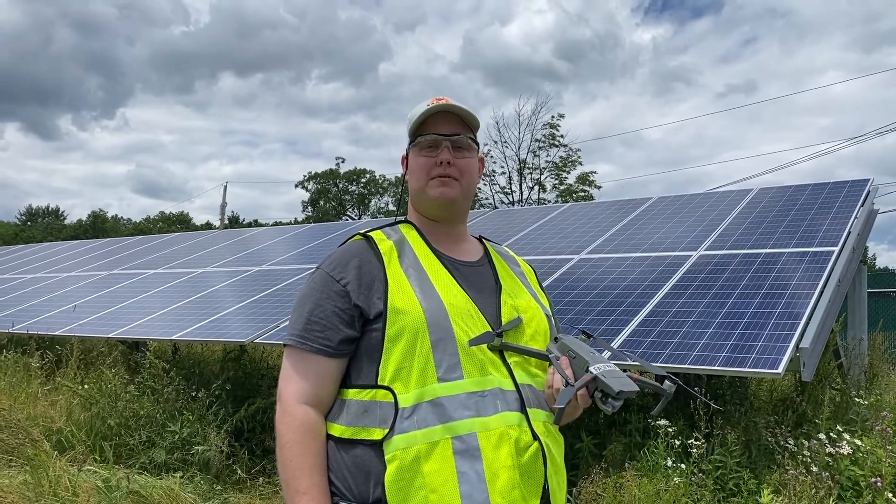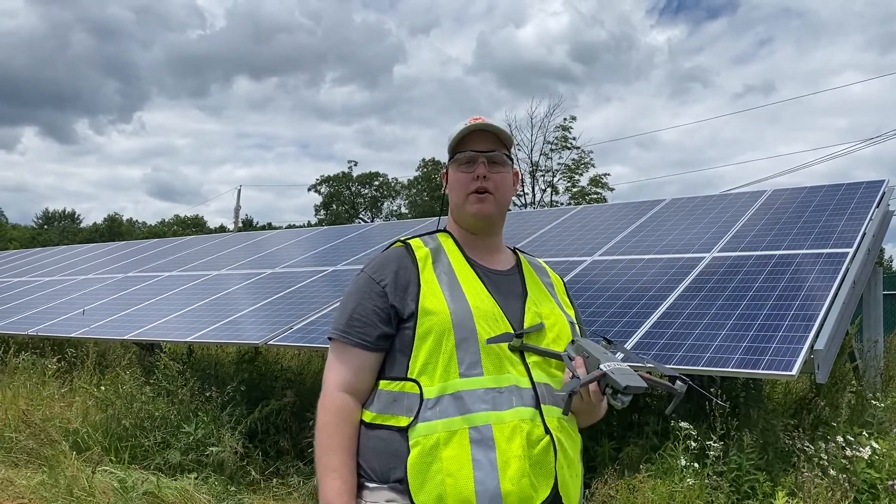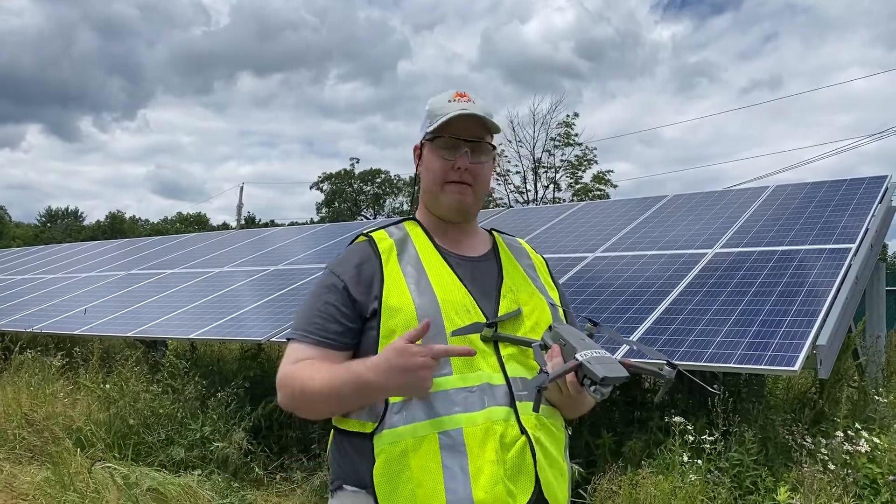Hi there guys, my name is Chris Wilson from RaptorMaps. Today we're on site here in New York. We're going over how to inspect the solar farm with the Mavic 2 Enterprise Advanced.